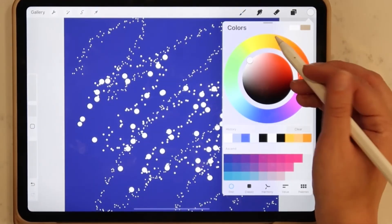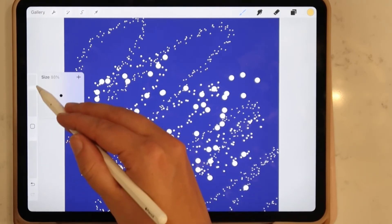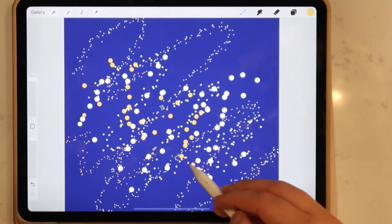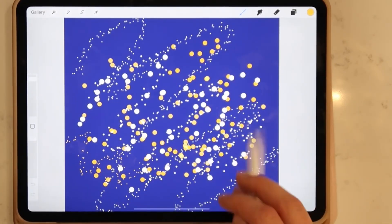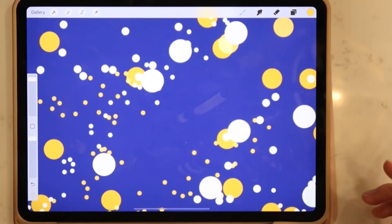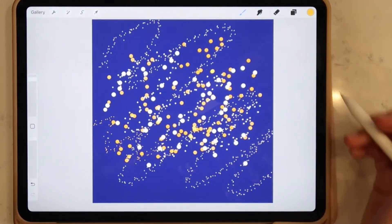I've also used this glitter brush to create a sequin effect on dresses, skirts, and other clothing items for illustrations where I featured women and I wanted to make their outfits pop a little bit more. This glitter brush can truly be used for a lot of things, especially when you start playing around with the color.